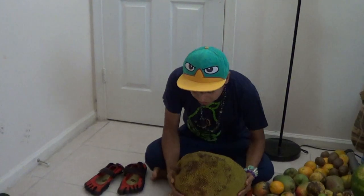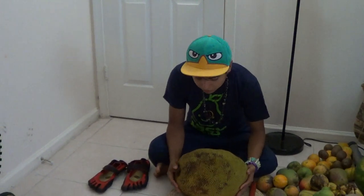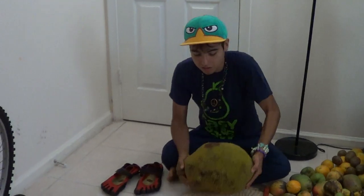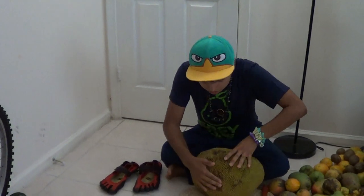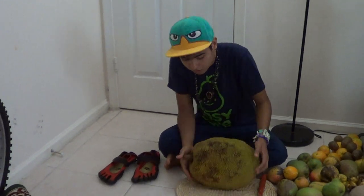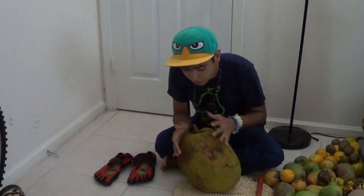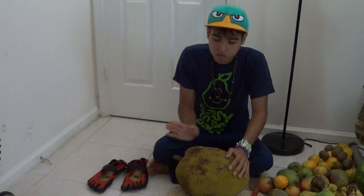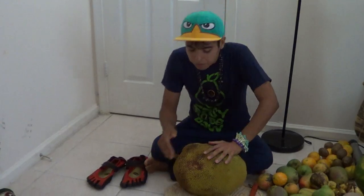A jackfruit that's fully ripe should give in to gentle pressure — you can see it gives in. It should be full of dark spots; the more dark spots it has, the riper it is. But it might get beetles and worms in it if it's too ripe on the tree, so I had to pick it a bit earlier.